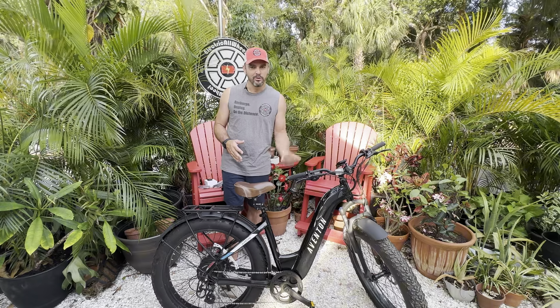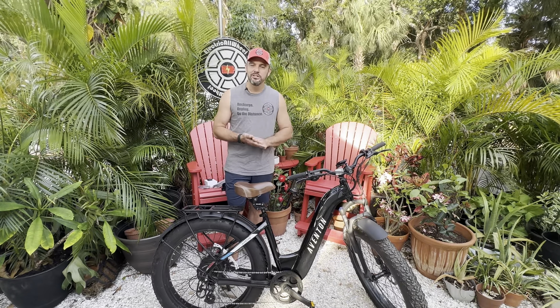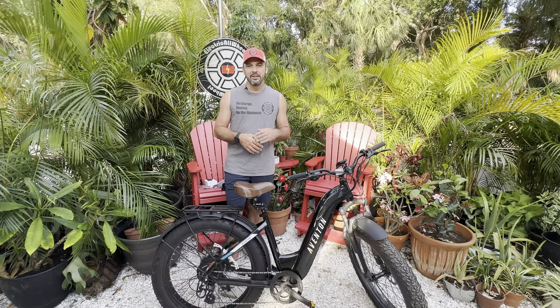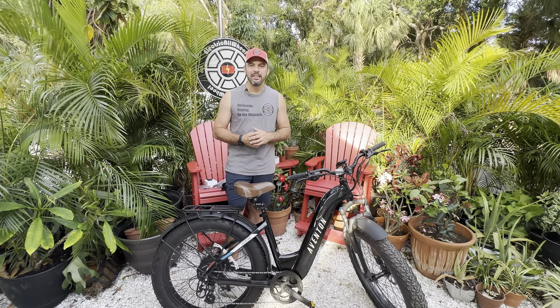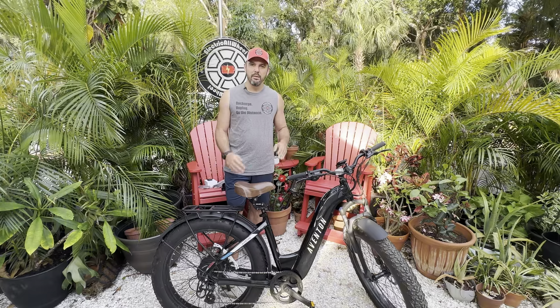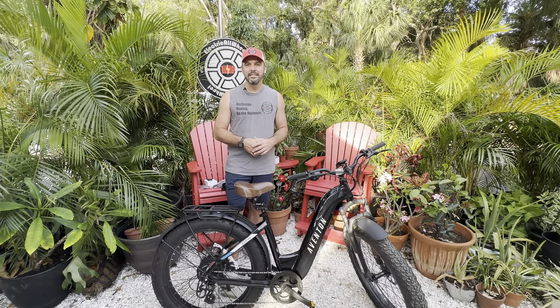If you're going to do all of this range work with your bike, it is worth noting that a suspension seat post is the way you want to go. We will leave a link to the Bike Case Suspension Seat Post in the description below. It is well worth it for your bum if you're going to be out there on those long range rides.